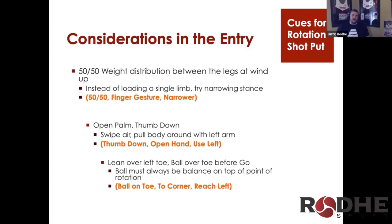The considerations in the entry: we have a 50-50 weight distribution between the legs at the windup. Some people like to preload the left leg — some on the right, but mostly the left. They say it helps them get around the left better.